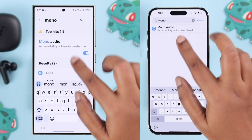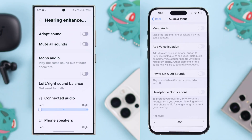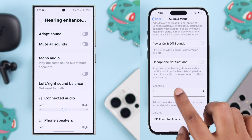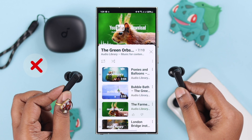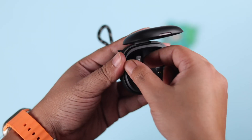If that didn't solve your problem, open up Settings on your iPhone or Android and search for Mono Audio. Make sure mono audio is turned off. Then go to the left-right balance slider and keep it centered in the middle, in case it was shifted far to either extreme. After that, force quit that settings section.